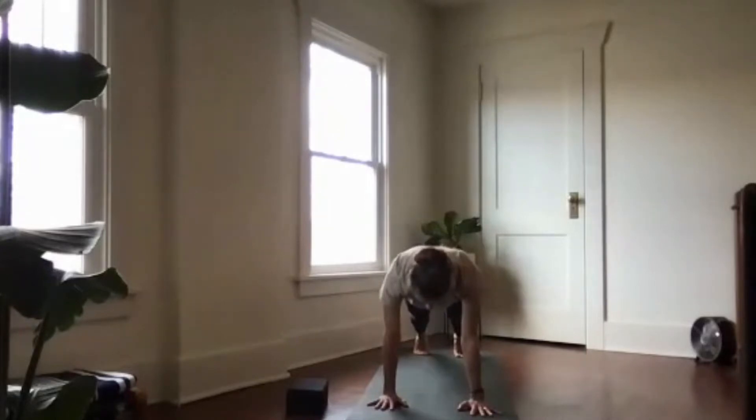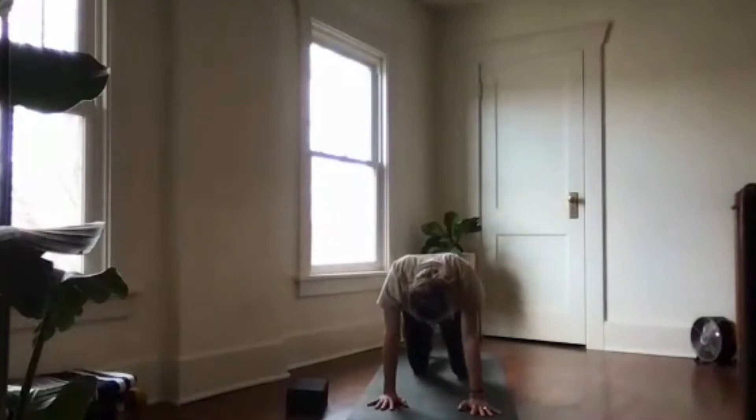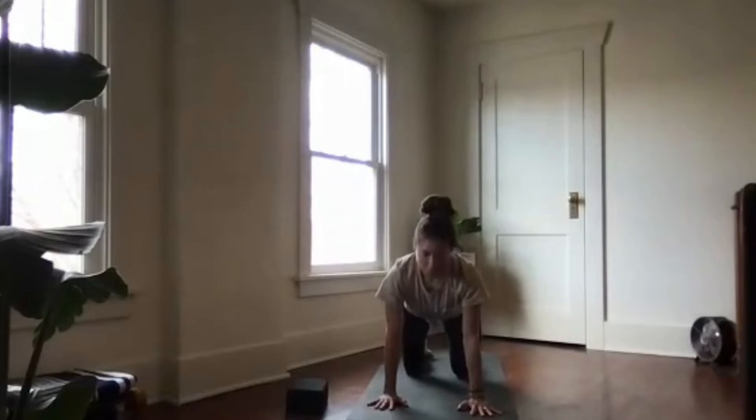One — lower down to your knees in tabletop. Untuck the toes, press into the tops of your feet. Inhale to cow pose, and then exhale to cat. Do that again — cow pose nice and slow with the breath, and then exhale to cat.